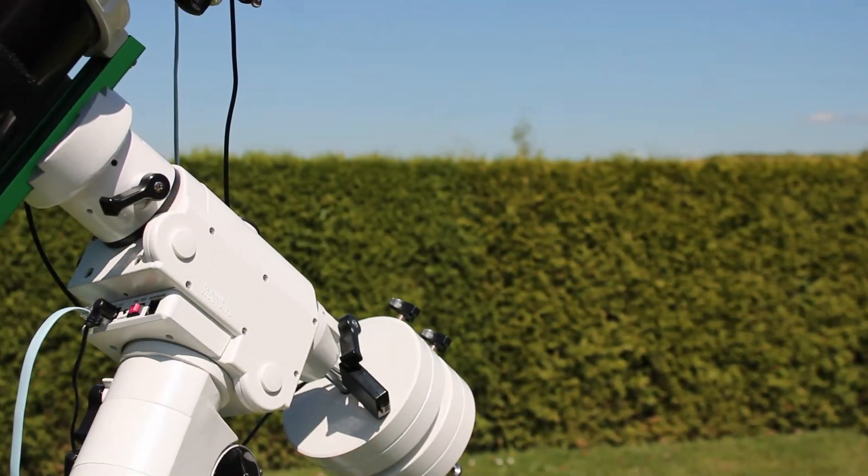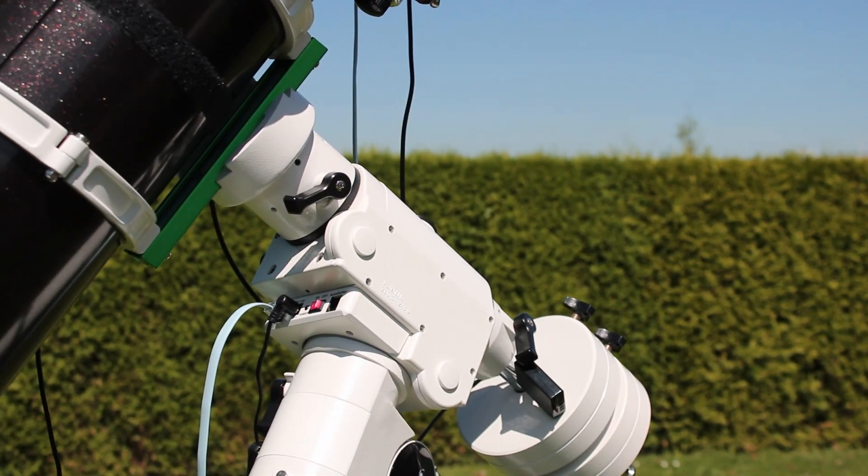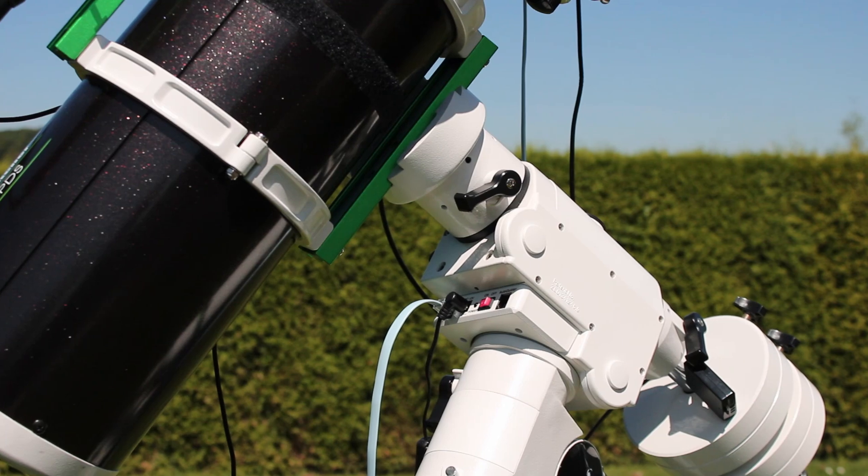Tip number two is to use calibration frames. That's a very important tip that will definitely improve your final results in astrophotography. In the very beginning, I did not use calibration frames. But after using those calibration frames, my images were so much better, and that definitely improved my final results in astrophotography.